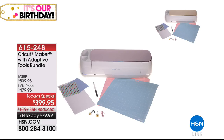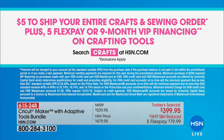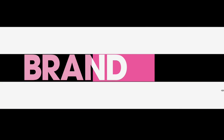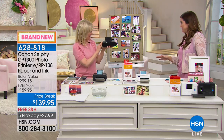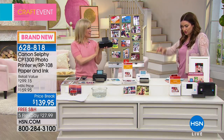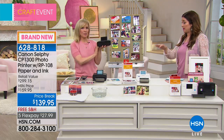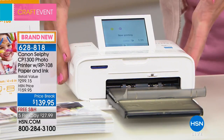The paper is different from anything else — smear proof, smudge proof, fade proof, and water resistant. The colors are amazing. You're getting 108 sheets coming along with your purchase today. Normally when you buy the Selphy you get five sheets of paper — here's five sheets — but HSN is giving you 108. This is specialty photo paper and you never have to buy ink separately because the cartridge always comes with it.